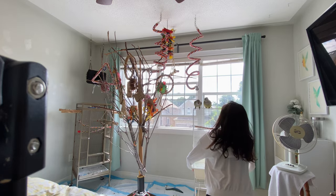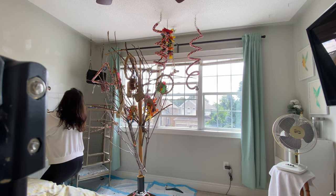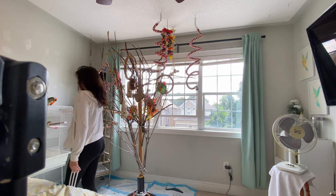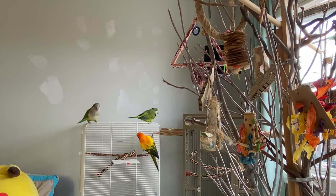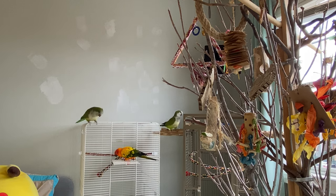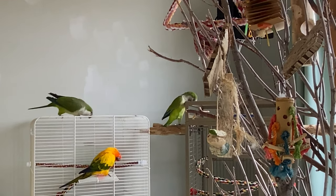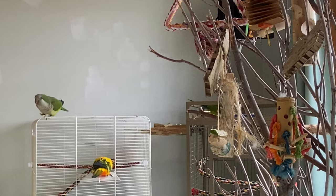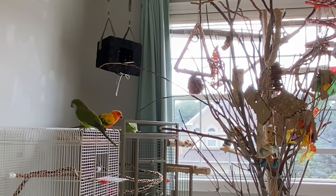Keep the cage at that closer position for a few days, let them out, see if they explore it, and let them get comfortable with it there. If they are comfortable, move it closer again. Eventually you want it very close to the other cage — almost like an extension of it or a play area. When setting up the new cage, keep it minimal at first — maybe just the perches, not toys yet — so it doesn't seem overwhelming.